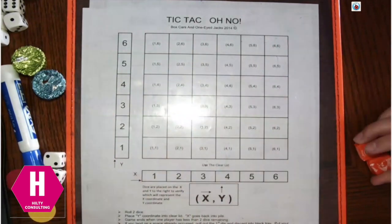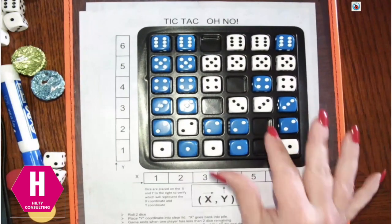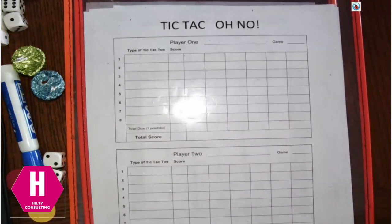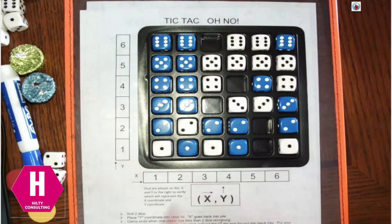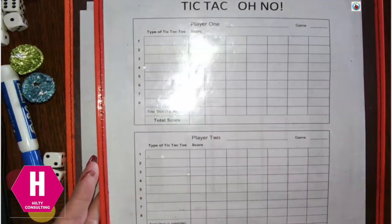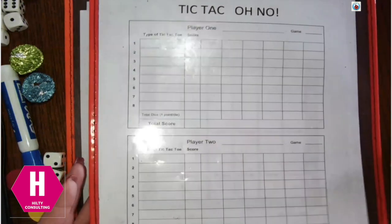Once you fill your game board — Brett and I actually finished a game and ours looks like this — you're going to get the recording sheet. Player 1 is at the top, player 2 is at the bottom. Each person counts how many dice made it onto the game board. I ended up with 14 and Brett had 17. You get one point for each die you have on the board.